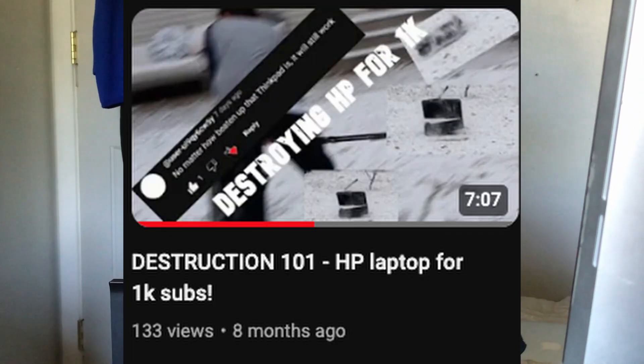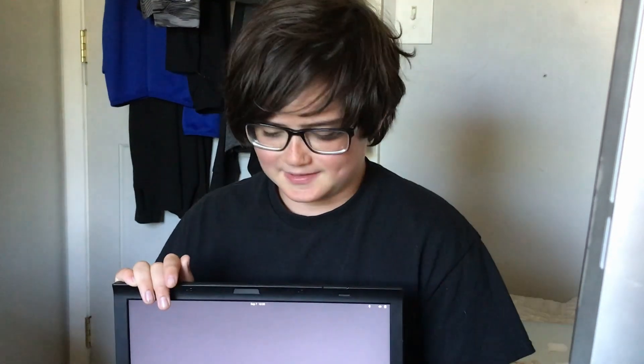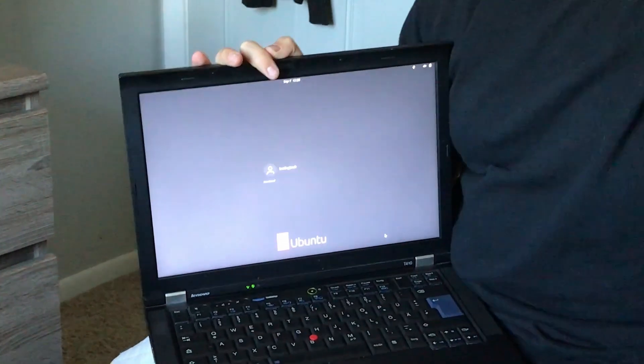Back in 2023, some of you guys said when we were filming that 1000 subscribers special, you said that the ThinkPad was really durable, even though we were destroying an HP laptop. So today I have a ThinkPad — it's a European one — and it's gonna go bye-bye because we could not get Windows on this thing. We've tried literally everything.